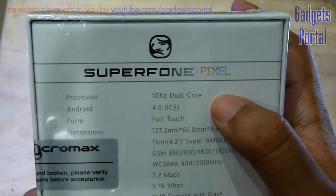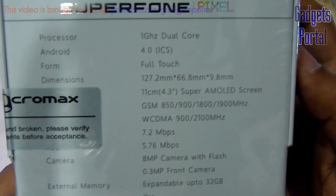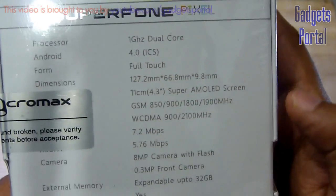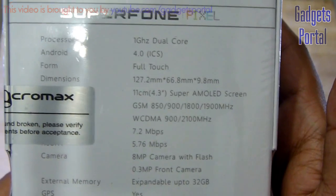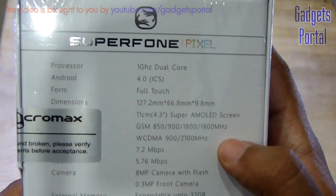The processor is an improved 1 GHz dual-core and the Android version is 4.0, that is Ice Cream Sandwich. The dimensions, especially the thickness of this phone, are pretty good. The most attractive thing on this device is the brilliant Super AMOLED screen, which is 11 centimeters diagonally — that is around 4.3 inches.